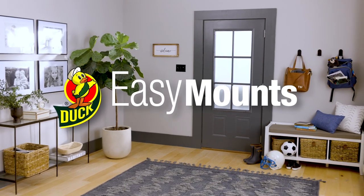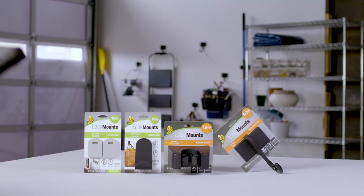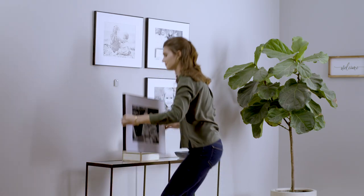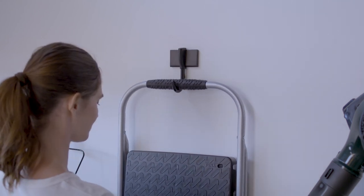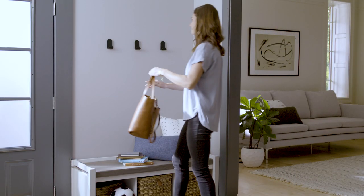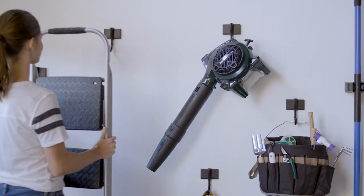When it's time to organize or you just want to decorate, EZ-Mount's universal hanging system has everything you need. Whether you're hanging pictures, tidying up the garage, or adding a bit of new decor, EZ-Mount offers a variety of custom solutions to quickly and easily install hooks and hangers.